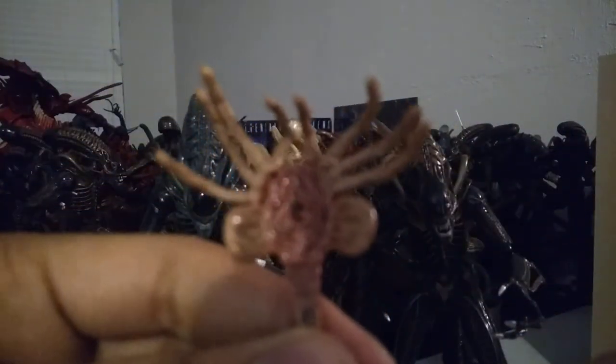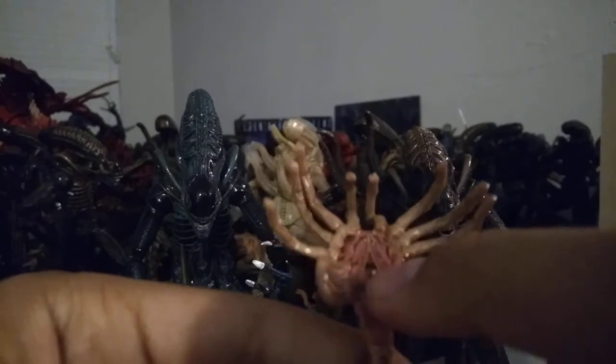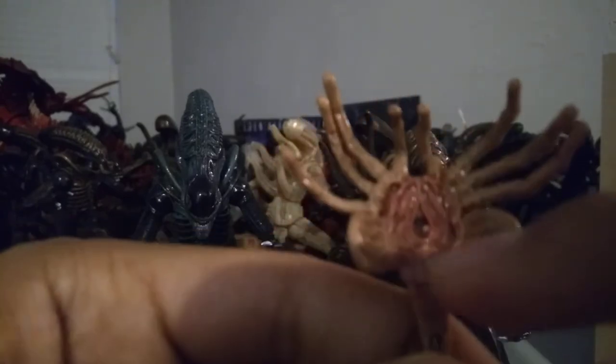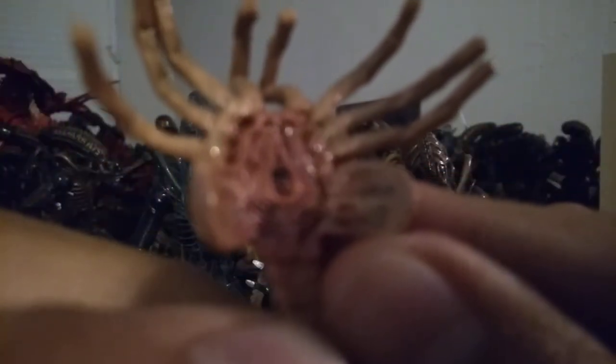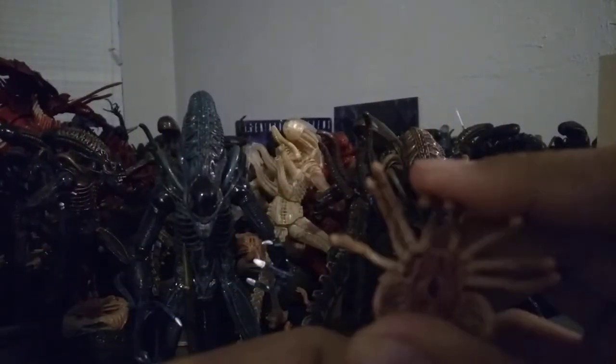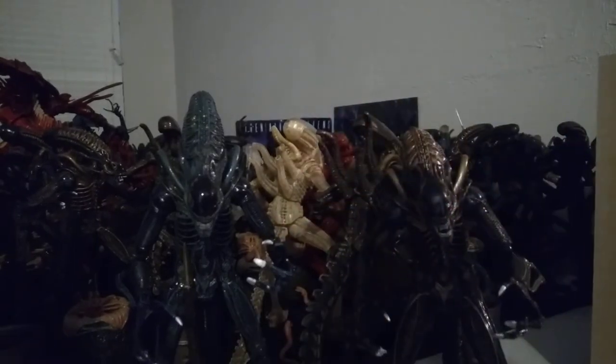The facehugger has nice details underneath — a little black area and that weird part right there. Then all the fleshy pink texture on the outside, and the little flaps. Nice and glossy on the inside with some sculpted line work in there. From the back all the way to the tail, it has these kind of rigid ridges. See those little round rigid ridges there. The legs are nicely detailed. We're not going to spend too much time on the facehugger.